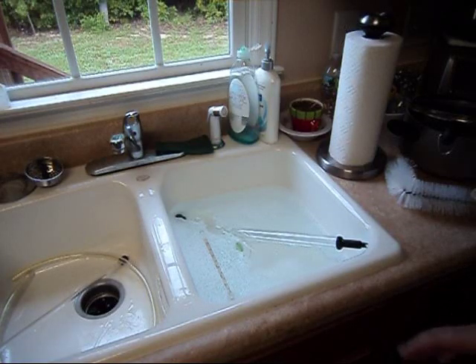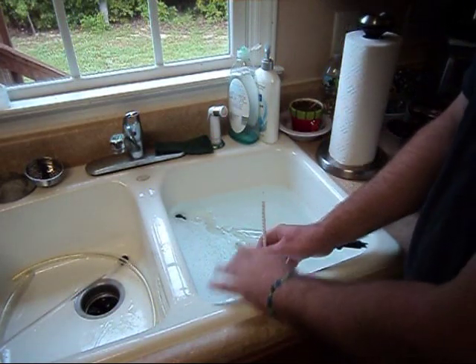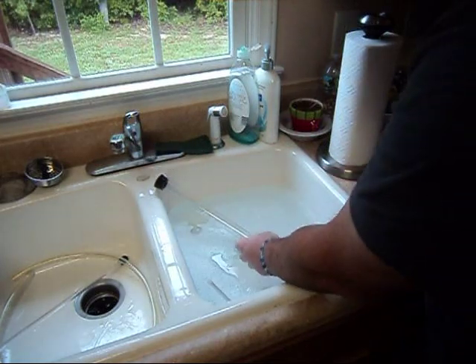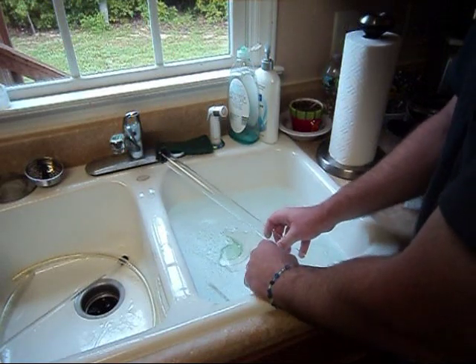It's really important that everything is sanitized before we take the hydrometer reading or use the wine thief. So I have a sink full of Star San here that I've got my hydrometer and wine thief in. We just want to make sure that Star San touches all the places where these things are going to come in contact with your beer or wine.